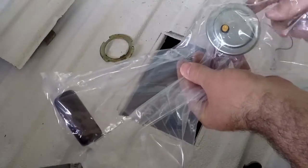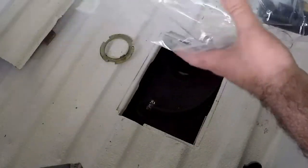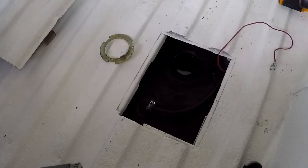This is a replacement unit, a genuine Nissan one. It cost me a little bit of coin.